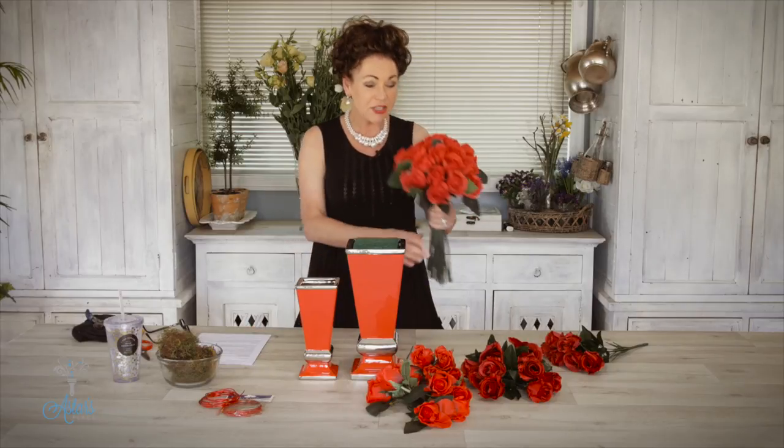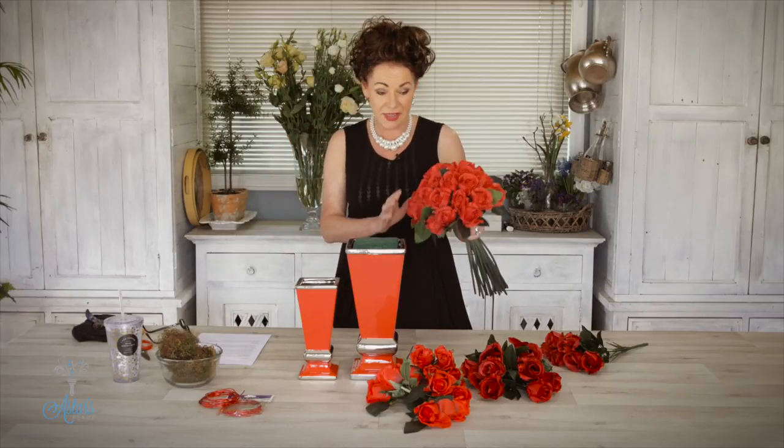Hi everyone and welcome to my place. If you're looking for inspiration for Valentine's Day, I am here to help and I just love red roses — in fact I love all sorts of roses. For today's design I'm going to use artificial ones. It's nearly Valentine's week and honestly the roses are worth so much money, so for demonstrations it's easier to use the cheaper artificial version.